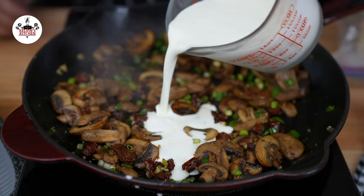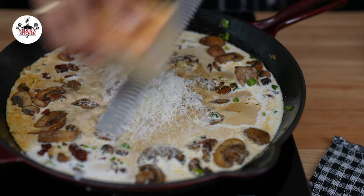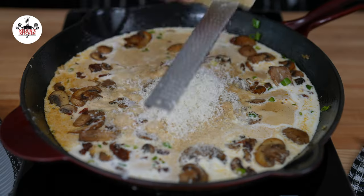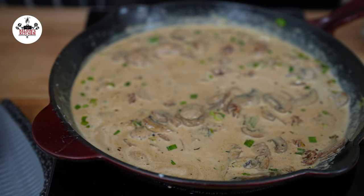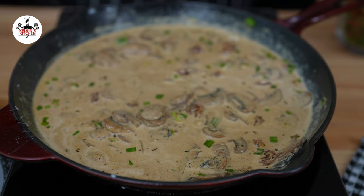Then add one and a half cups of heavy cream. Sprinkle half a cup of freshly grated parmesan cheese. Give that a quick stir and reduce the heat to medium-low. Continue simmering for 2 minutes or until the sauce has slightly thickened.